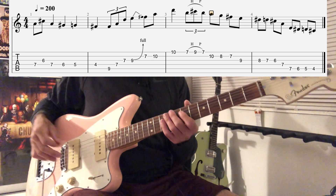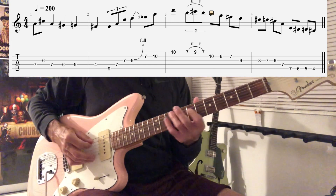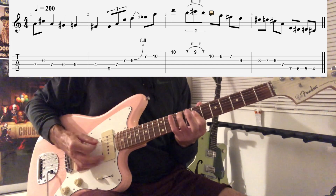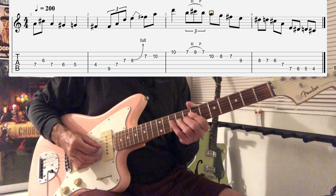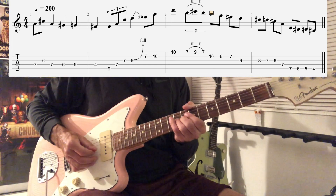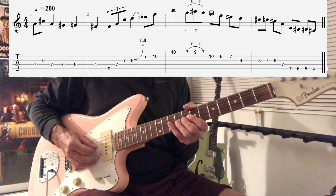Now we're playing over that D chord — that's our IV chord. So we got that note, and then we do this little sweep, and that's just based on the D triad. So we have the F sharp, A, and D. Then we bend from our E up to our F sharp, basically bending up to our major third there.